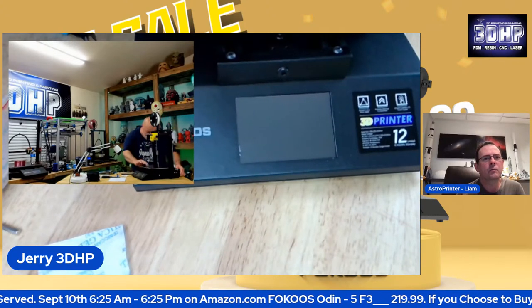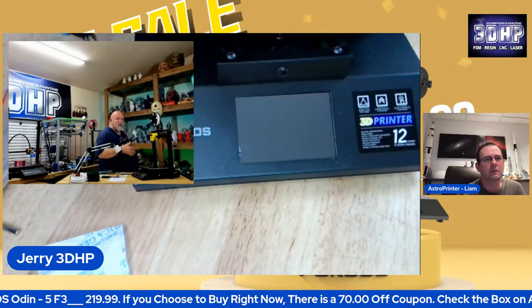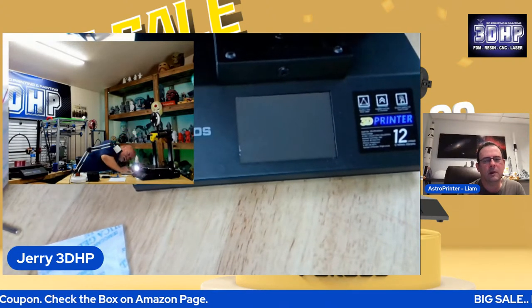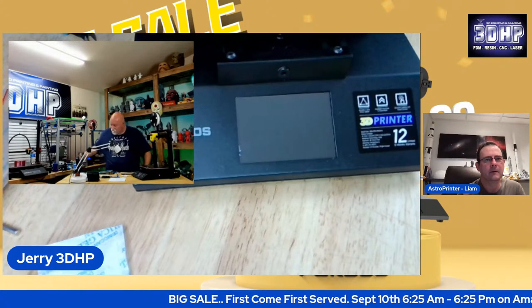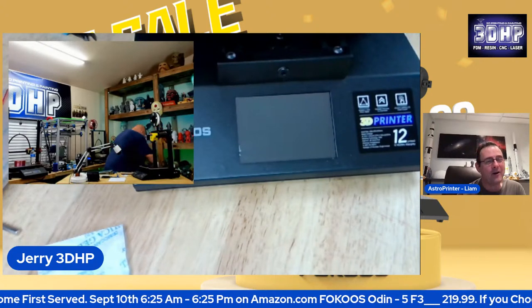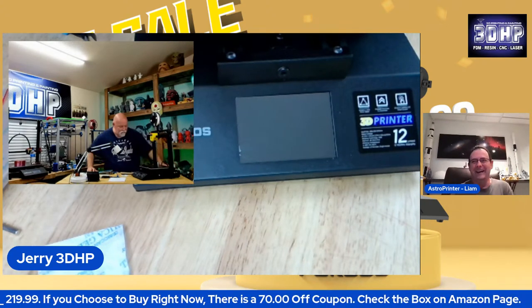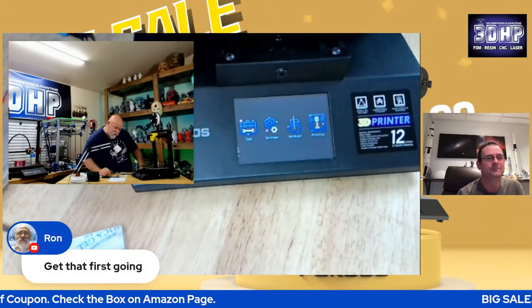There's no logo on the outlet. Let's see if we get a screen. I forgot to plug it in — that helps, Jerry. Power does help. A power cable has two ends — they both need to be plugged in for it to work. All right, here we go. We've got life. You've got power — it's up and running. Color touchscreen. Very nice.